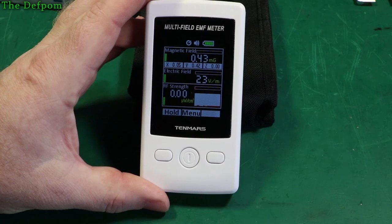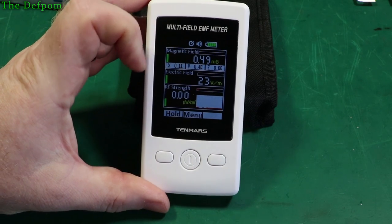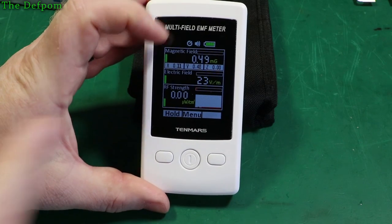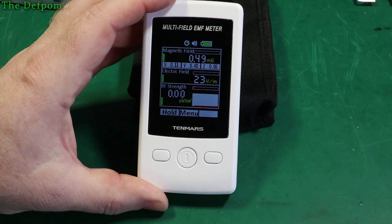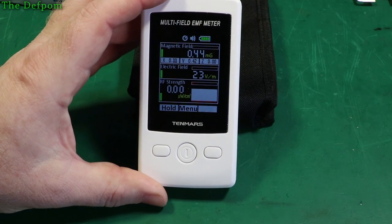I wanted to investigate my environment and see what was actually going on as far as RF, magnetic fields, and electric fields in this area. I'm not so worried about the magnetic field, but the electric field and RF strength are things to consider. Another thing you could use it for is checking microwave ovens — the frequency might be higher. You can check for microwave oven radiation leaks, which I'm going to do right now. I'm going to turn my microwave oven on.